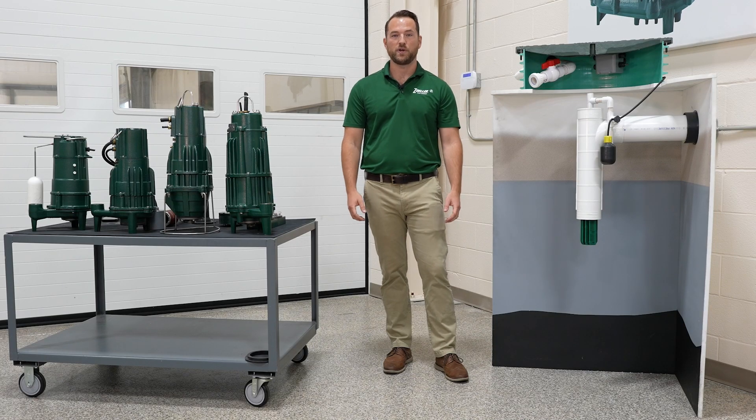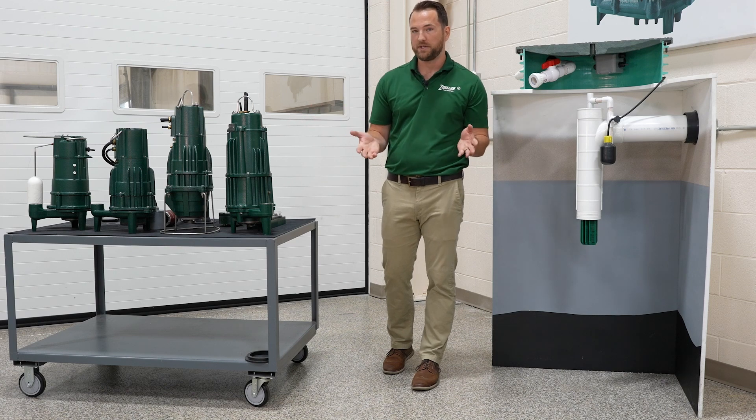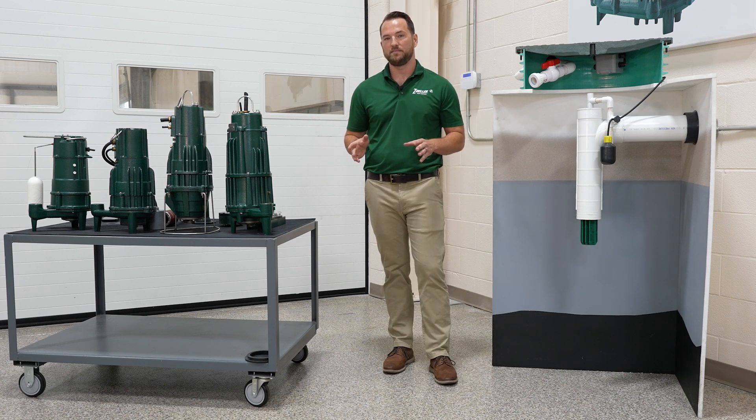That should give you a good general overview of our Shark Series grinder pumps — where you want to use them and maybe where you don't want to use them.